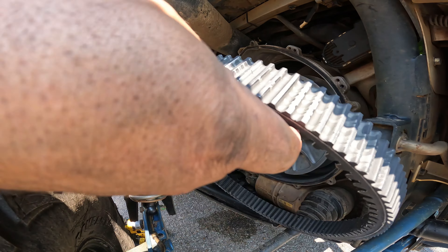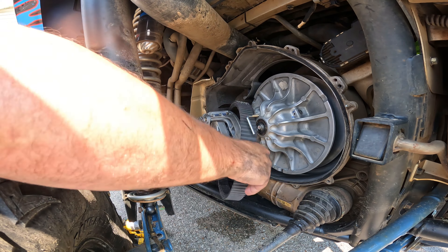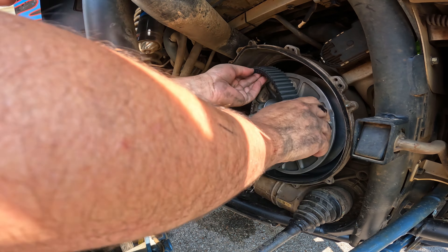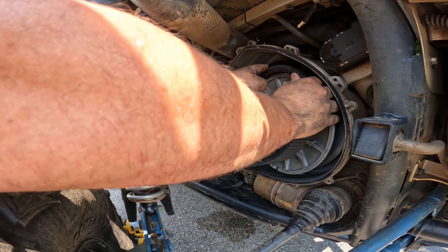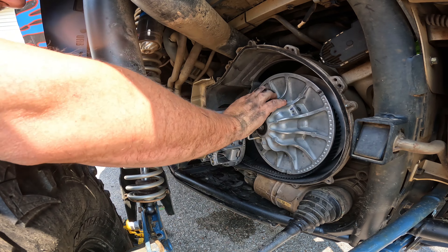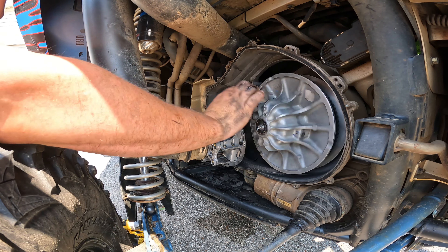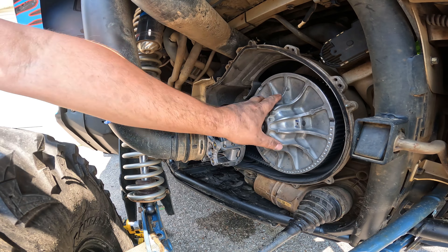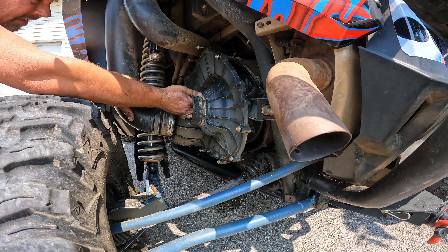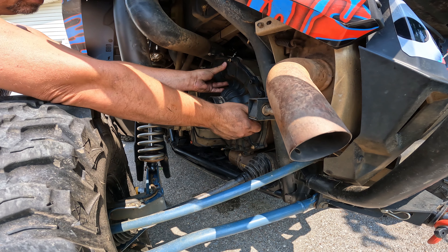When you're putting the belt back, you want to be able to read the words — so you're going to put it on this way so you can read the words around the primary here. There she goes. And then there it is — on. I'm going to come in with the case. Let's get a coupling started.